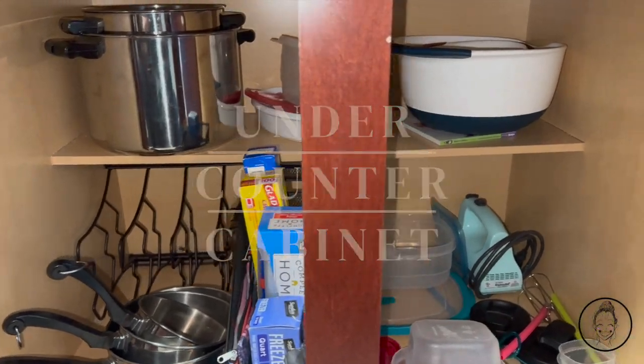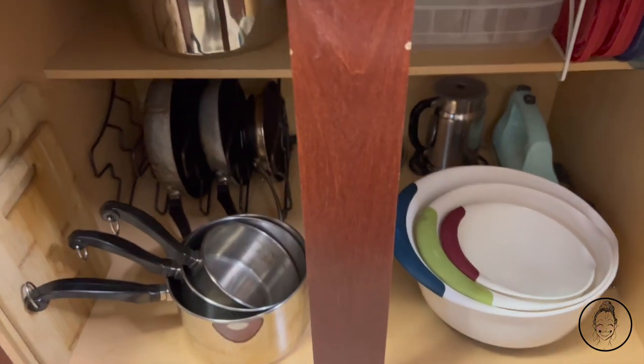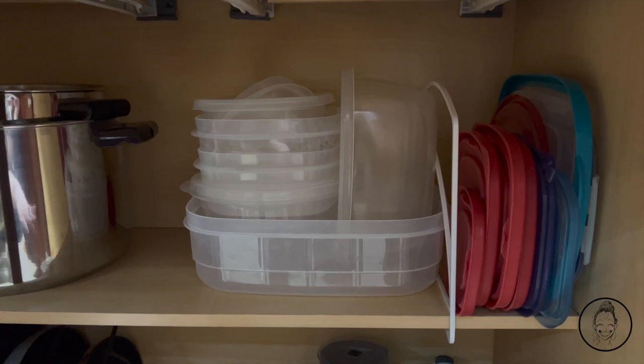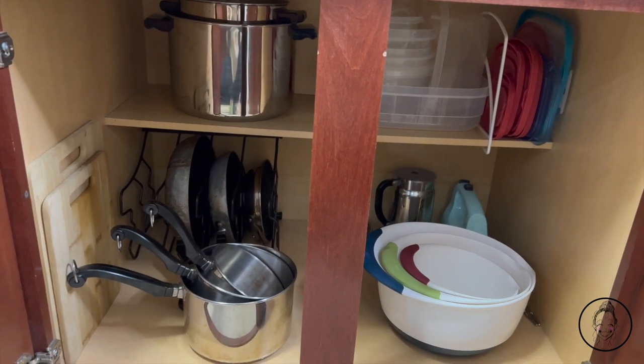The under-counter cabinet looked a lot worse than it really was — it really just needed a light reorganizing. All I did was prioritize the items I use much more often by putting them towards the front, and I got a shelf divider to keep the extra Tupperware lids neat. Now I have so much more space down there and it's not cluttered.